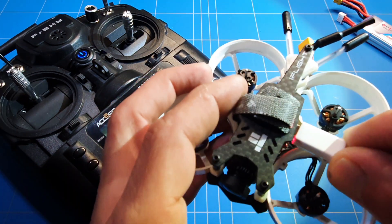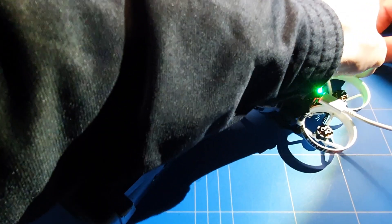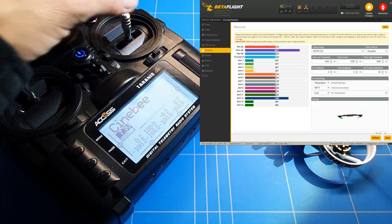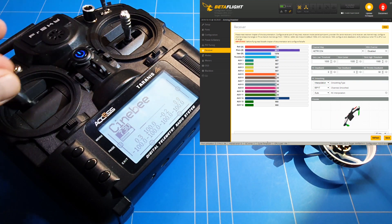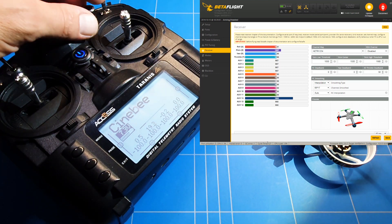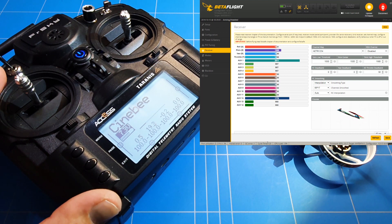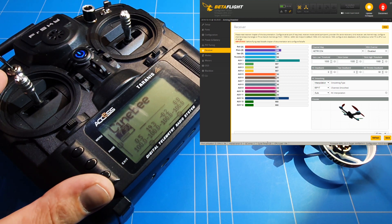At the moment in Betaflight, we have to connect the drone and also connect it with the battery so the receiver is active. Every time I move my throttle, the pitch is moving instead. When I move the pitch, the roll moves, and when I do the roll, the throttle moves. The only thing correct is the yaw. I also noticed my aux switches were not working, which was my main concern — we fixed that in the last episode, because without switches you can't arm or switch modes.